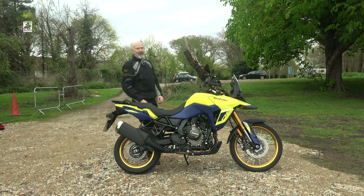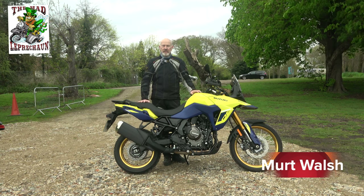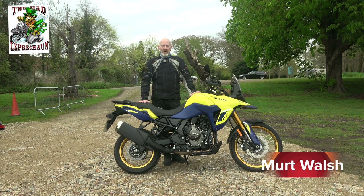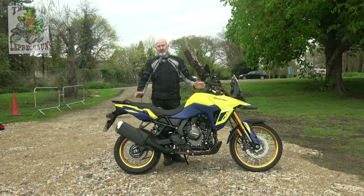Hello and welcome to the Mad Leprechaun. My name is Mert Walsh. This is a first impressions — a first date, if you wish — of the Suzuki V-Strom 800DE. If that's something that interests you, please stick around and stay tuned until after the intro.